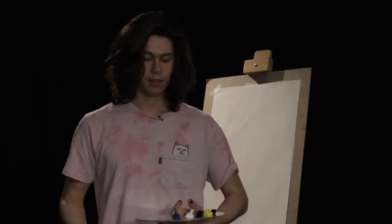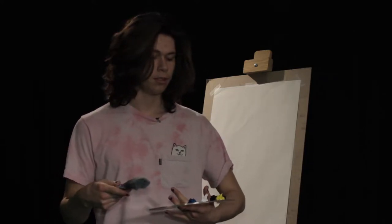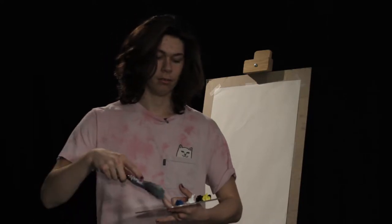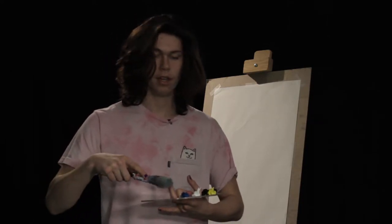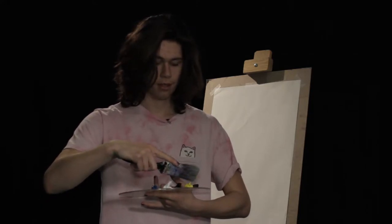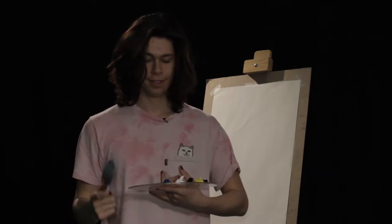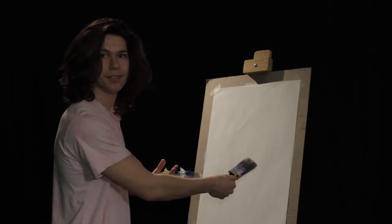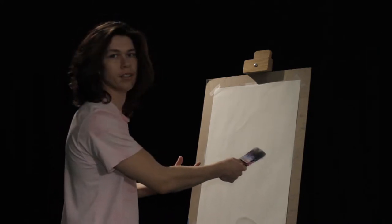Hello. You have now tuned into the Geo of Painting. I will be painting a beautiful forest today with a little river, as you can tell with our blue, our white, our black, our yellow, and our beautiful green. With all of these colors on my beautiful canvas, we will have a masterpiece.